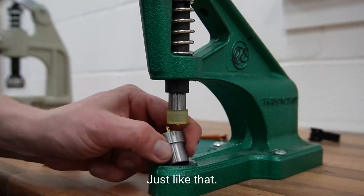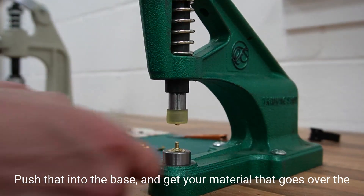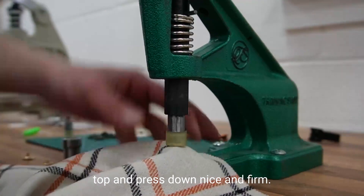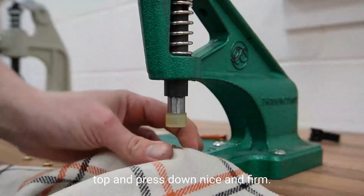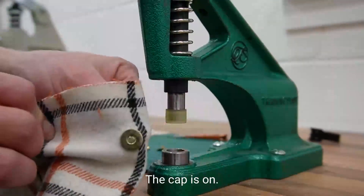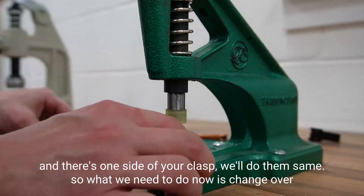Push that into the base, get your material, place it over the top, and press down nice and firm. Your cap is on, and there's one side of your clasp.